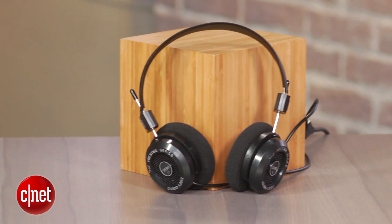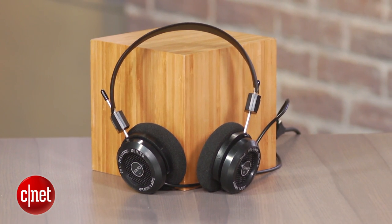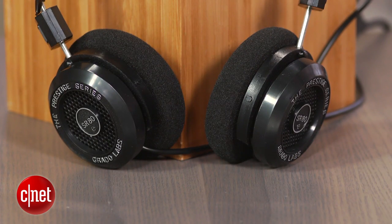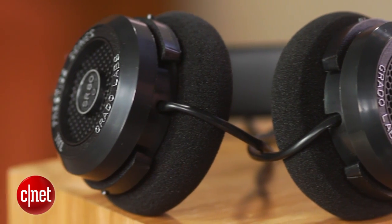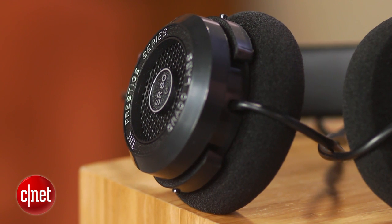This is the SR80E, Grado's next-gen version of its SR80E Prestige Series On-Ear Open Back Headphone. It replaces the SR80i and at $99, it's easily among the best sounding headphones you can get for under $100.